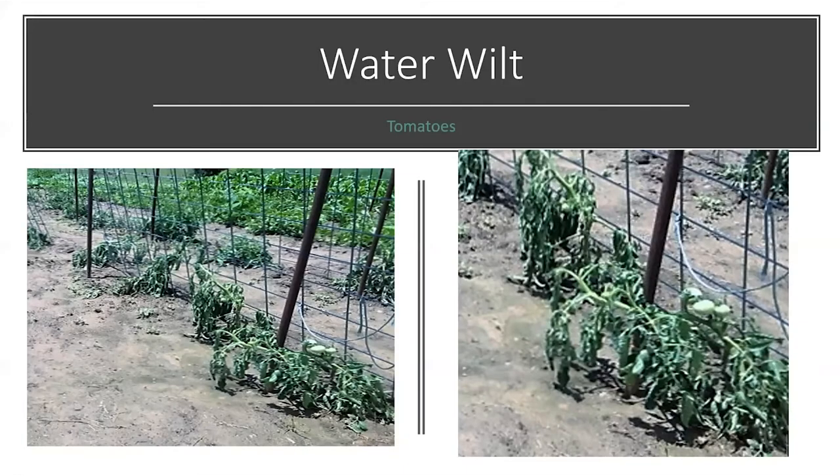This is a phenomenon called water wilt. This is a picture of some tomatoes that are experiencing it. When the soil is waterlogged, like it is in my area,